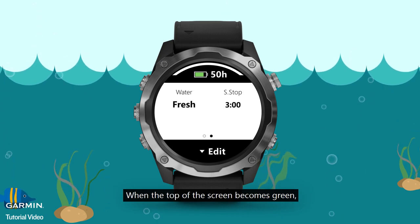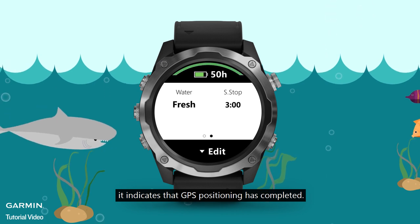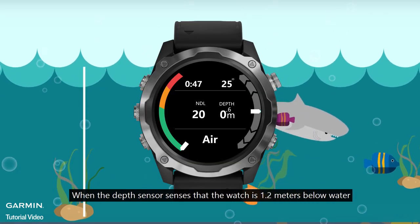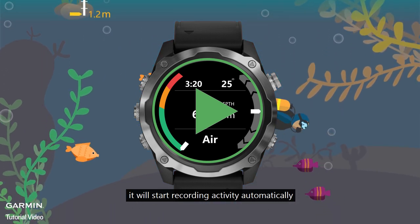When the top of the screen becomes green, it indicates that GPS positioning has completed. Press the Start button to enter the dive profile. When the depth sensor senses that the watch is 1.2 meters below water, it will start recording activity automatically.